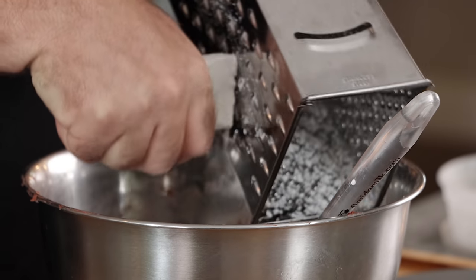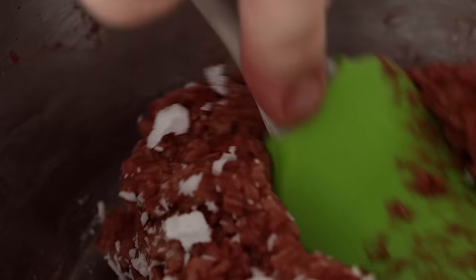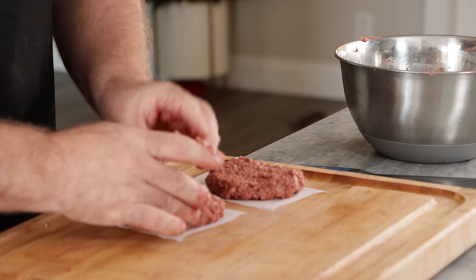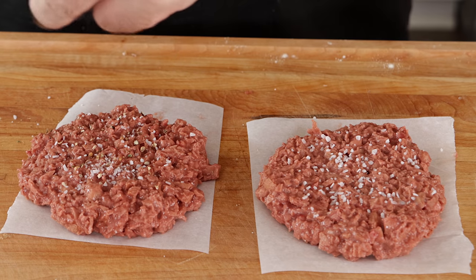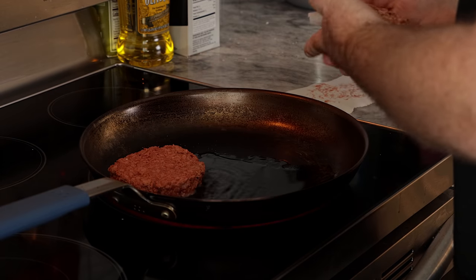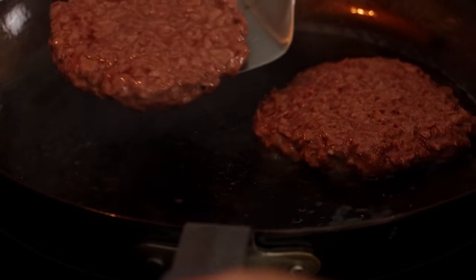We're trying to get some bigger chunks. At this point these look really good. I'm gonna make two burgers, throw them on some parchment paper just so I can handle them. We're gonna season them up with some salt, pepper, and a little bit of garlic powder, then throw these in an oiled skillet over medium-high heat. We're gonna cook them for about three minutes on each side. These are amazing.